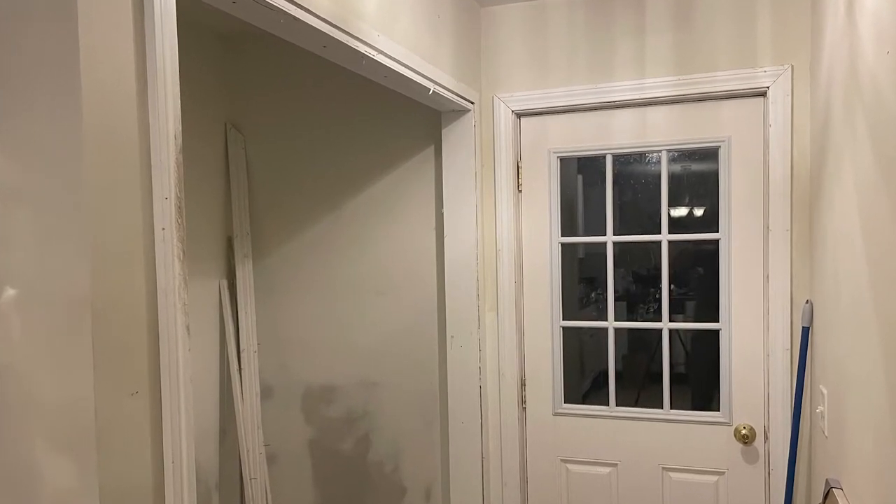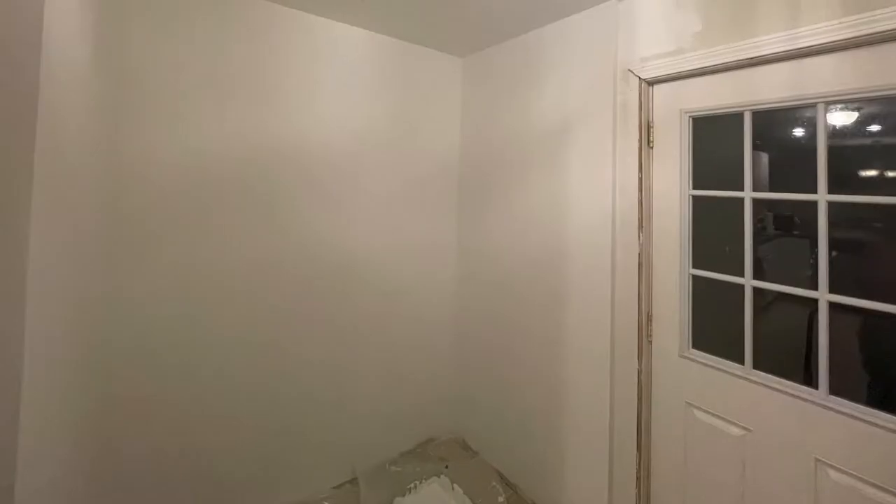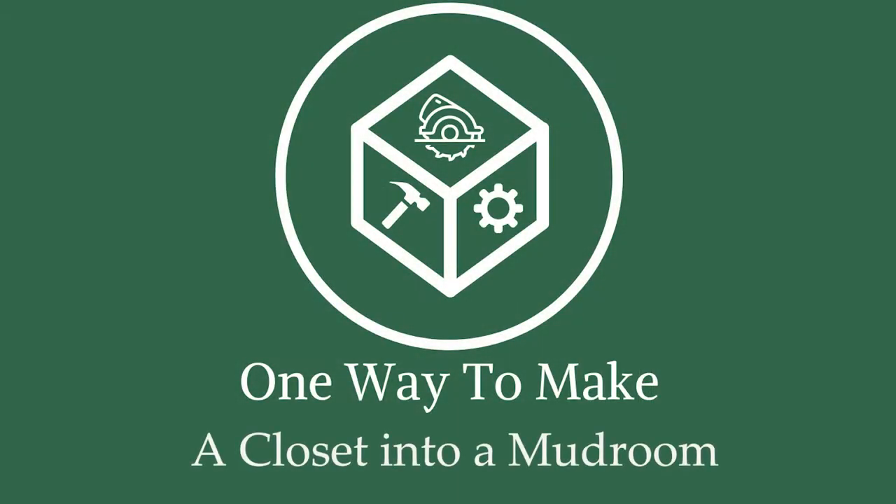Our house has a closet next to our kitchen. It's five and a half feet wide and three feet deep. It was meant to hold a washer and dryer but for us it's always just been wasted space. In hopes to use the space we have a little better, we're going to figure out one way to make this closet into a mudroom.